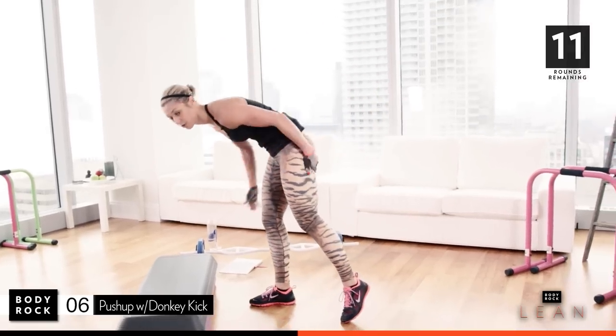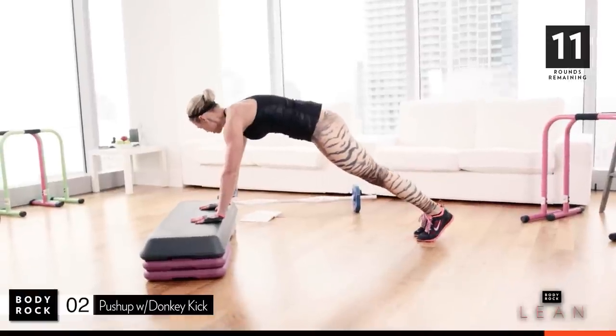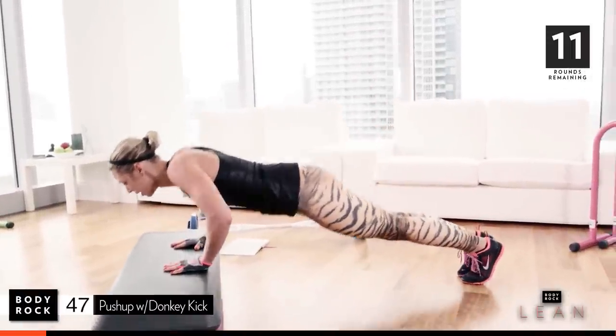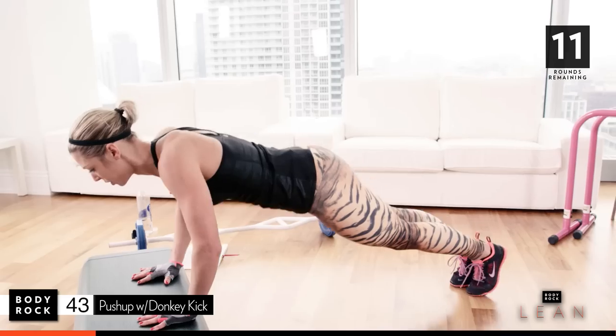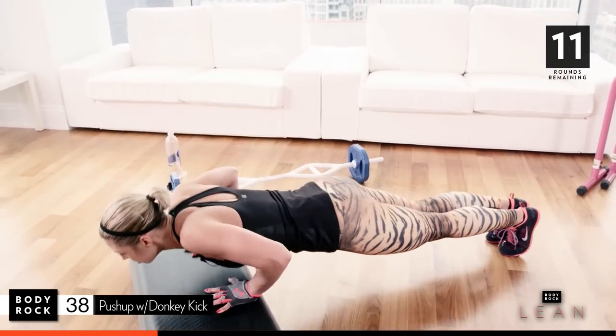We're gonna do some push-ups. Focus on the glutes — push-ups and donkey kicks. Here we go. Push-up, kick back for two. Push-up, other leg, kick back for two. Really work on focusing, squeezing the glutes.